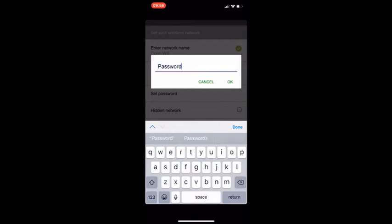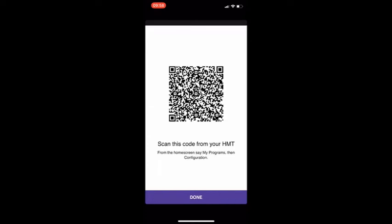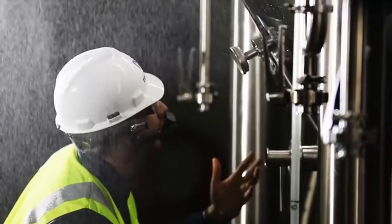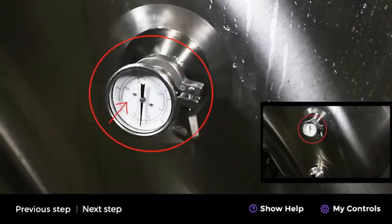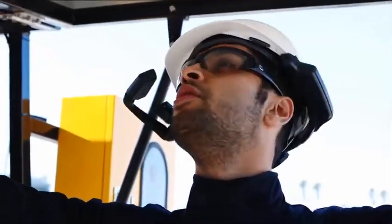Another option is to use the app on your phone, which can create a QR code to input data into the device. The glasses claim a 9-hour battery life and have a hot swappable battery, so a user can stay on it for an extended period of time.